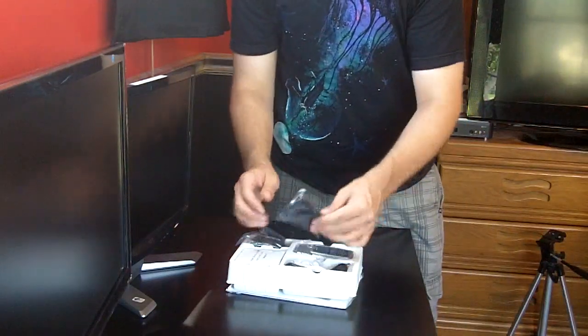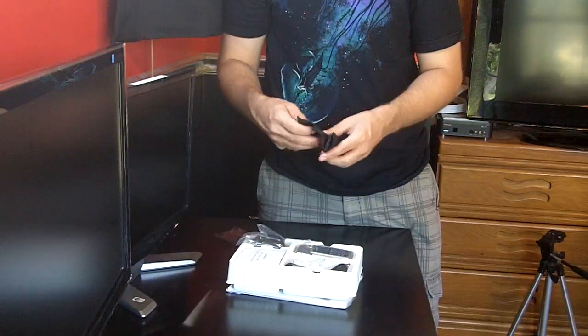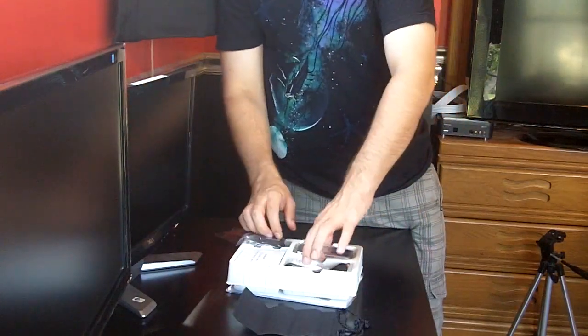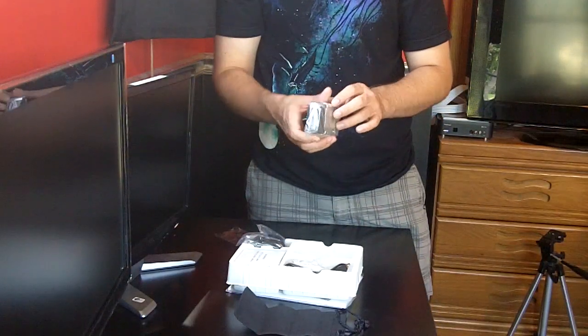So in the box we get — actually I'm not sure what this is, some kind of pouch. Yep, it's a pouch to carry it in. And the actual device itself — this is actually very light. Very light.